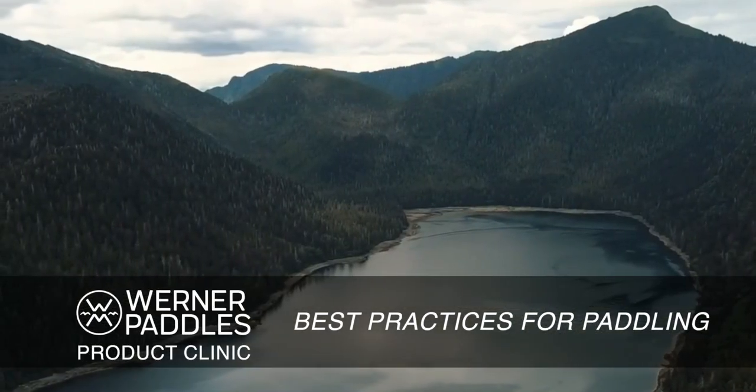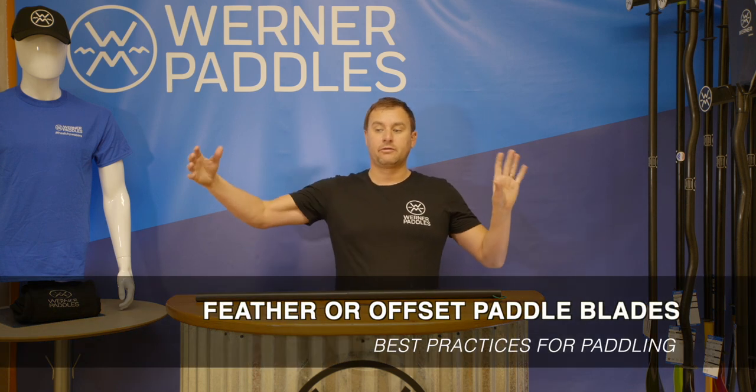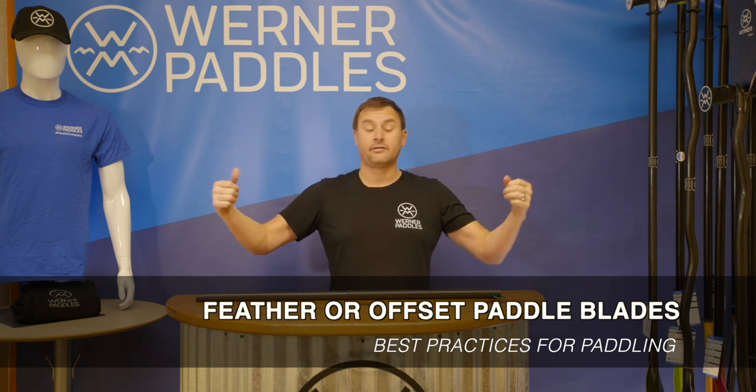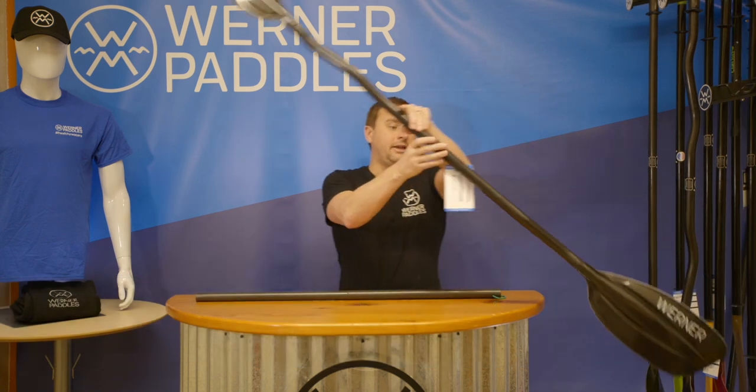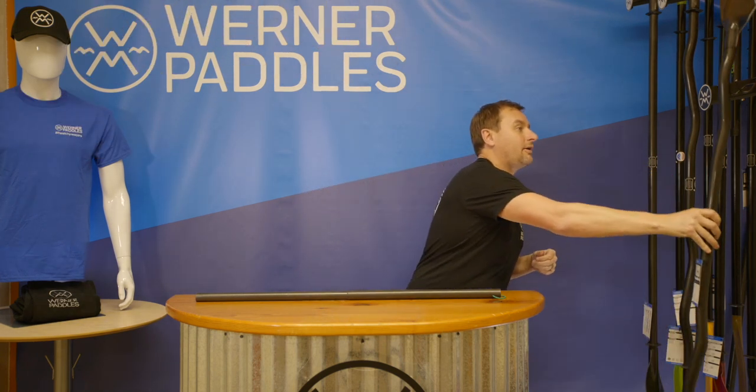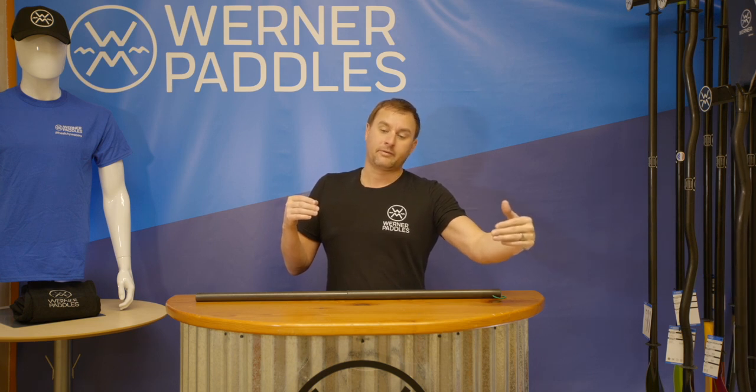We're consistently reviewing and researching best practices and technique, and one question we get a lot is: why does a paddler offset or feather their blades? What makes this a better position — why not just set them at zero degrees offset? You'll notice here on this paddle, if I lay it flat, these blades are offset. A lot of people would say it's for wind, but really what offsetting your blades does is help accommodate your body's natural rotation and allows you to hit the water with the maximum, best portion of the power face.